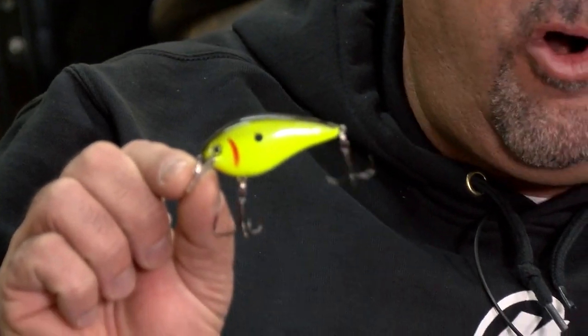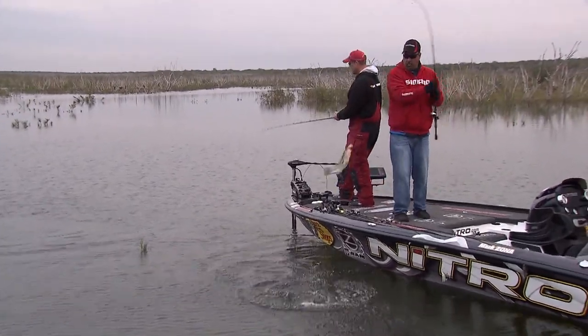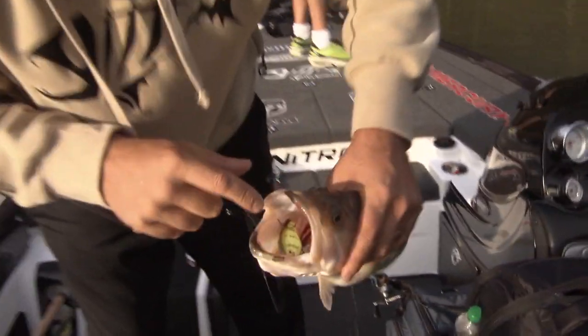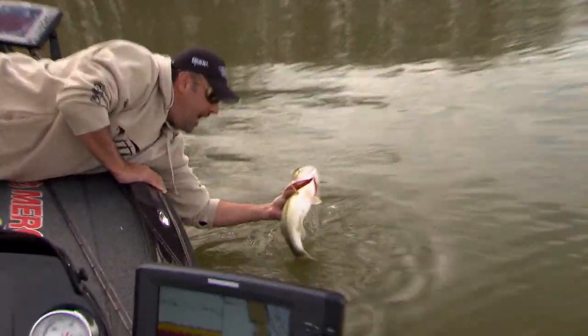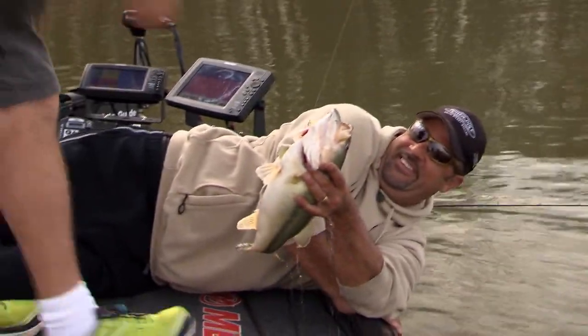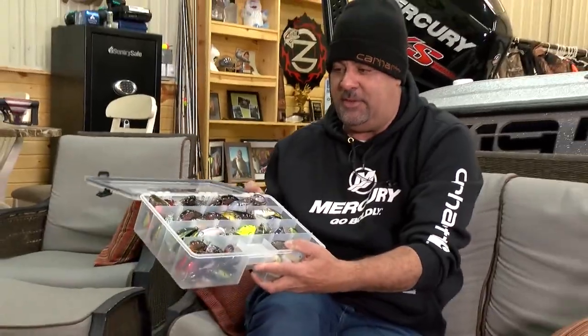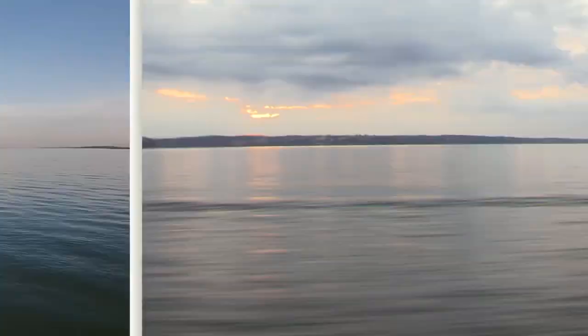Easiest thing in the world to catch them on. Trust me, this will work in my world. See the bluegill tail? What's funny about a square bill crankbait — if you look at my — these are a pile of KVD 1.5s.